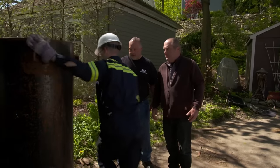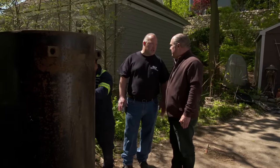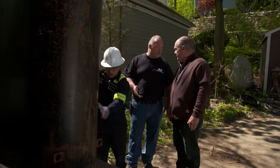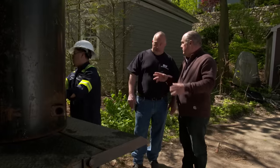There goes our tank. Where does this go? This is going to go to a salvage yard — but not just any salvage yard. It's going to go to a tank-certified salvage yard. Why is that? To make sure that it was cleaned out properly and that we can get the documentation back to the fire department. And it'll ultimately be recycled. Absolutely.